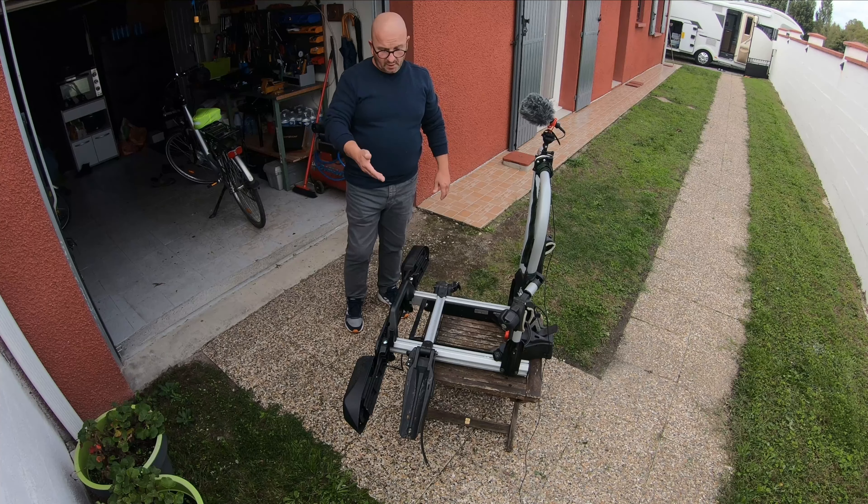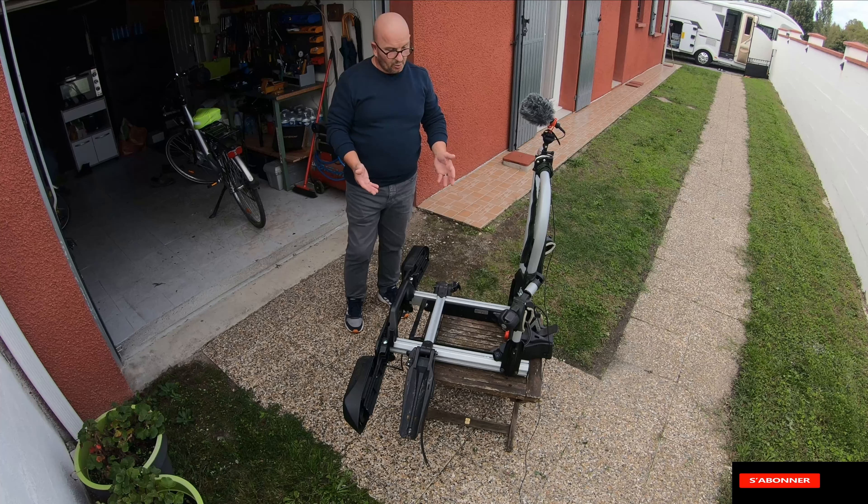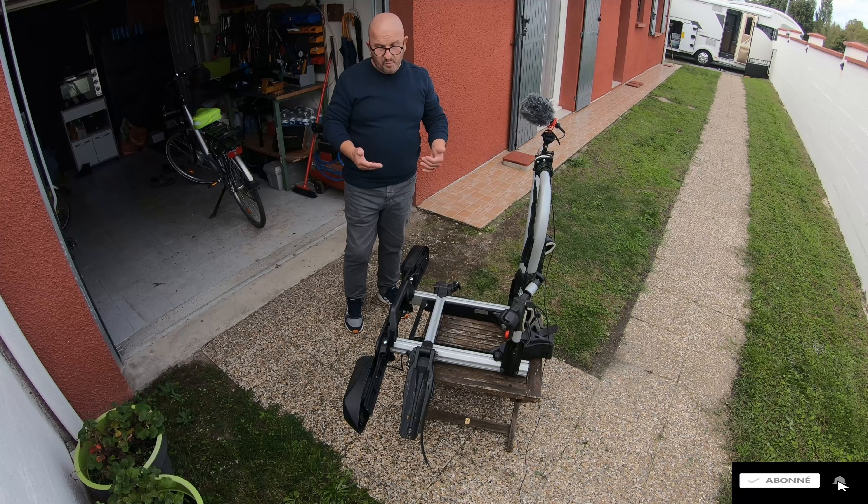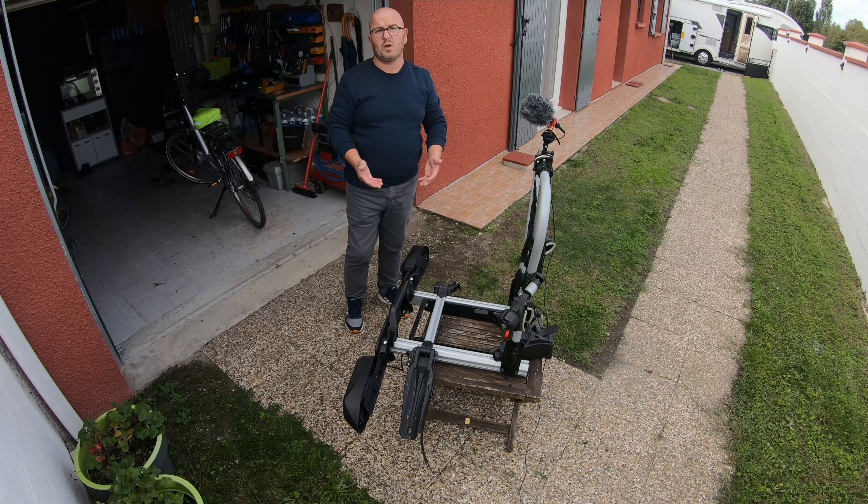Aujourd'hui je vais vous présenter — enfin c'est pas vraiment une présentation — c'est un porte-vélo qu'on a acheté mais qui, tout compte fait, ne nous convient pas. Il convient parce que c'est un porte-vélo sur attelage, mais il ne convient pas dans la façon dont les vélos sont positionnés dessus. Je vais le modifier et on va vous montrer comment les vélos se placent dessus, et c'est vraiment pas génial.